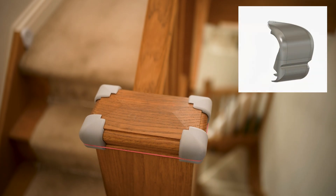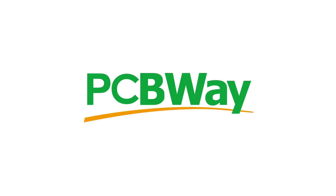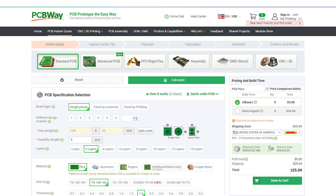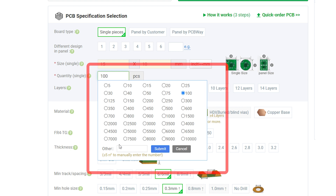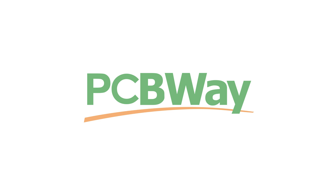Hi everyone, it's Paul from This Designer. Today we're going to be designing and printing our own custom corner bumpers that you can see here. I just want to give a shout out to PCBWay, the sponsor of today's video. Whether you require PCB etching and assembly, CNC machining or 3D printing in a range of exotic materials, PCBWay has you covered. They offer fast worldwide delivery, low minimum order quantities on many of their popular services and huge savings when ordering in bulk. Head over to PCBWay.com today and see what they have to offer.